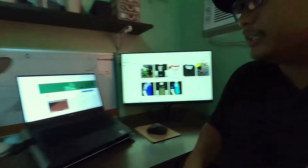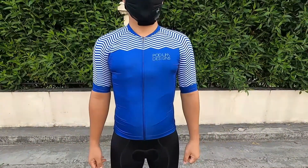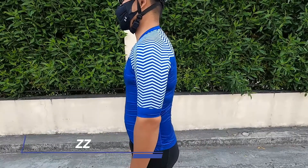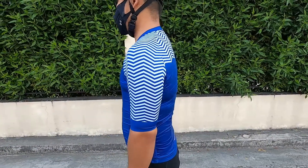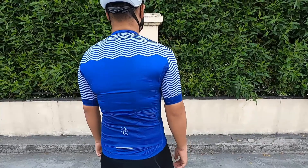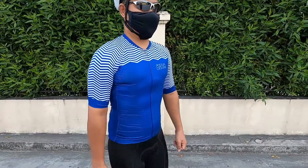That's the fifth jersey. The sixth jersey — I was actually wearing it earlier during my ride so it's in the laundry right now. It's called the ZZ jersey. It's blue in color.